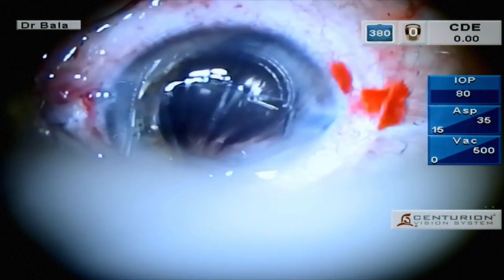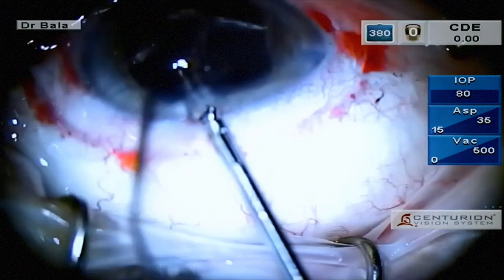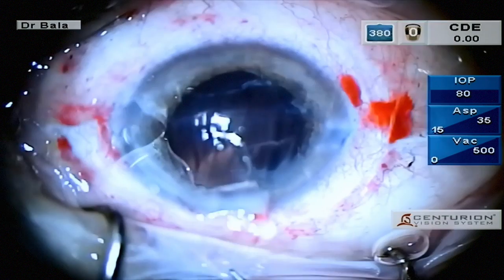This was cut using Vannas scissors. The proximal haptic was brought into view and cut. The superior wound was enlarged to about 3 mm with the added hope of reducing the with-the-rule astigmatism of 1.36 diopters. The lens was removed as a single piece.